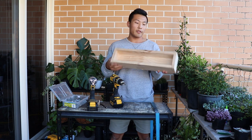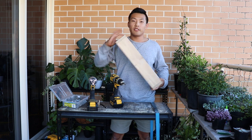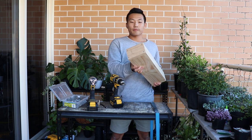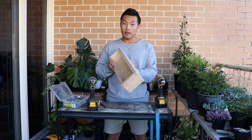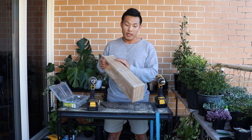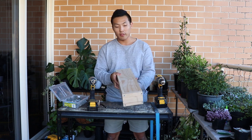And now it's nicely finished — very solid and nice planter box. Next time I will upload how I'm going to paint it, how I'm going to prepare it before painting, and how I'm going to make it smooth and clean.